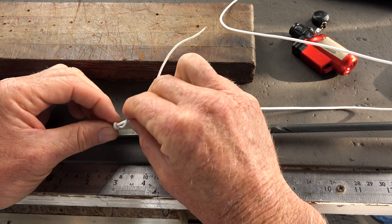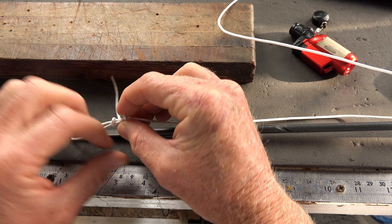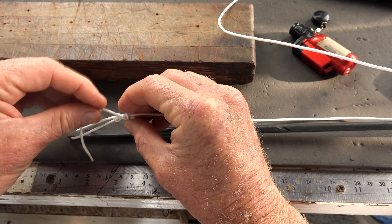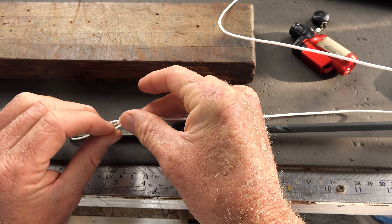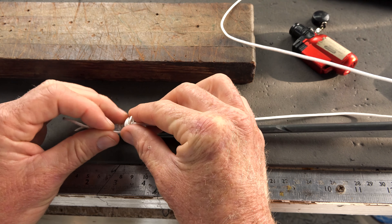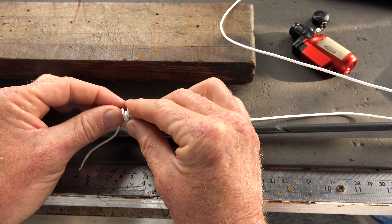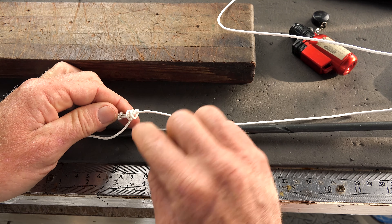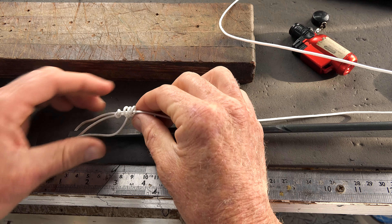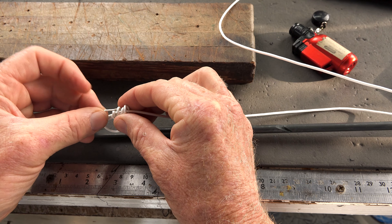Now we're going to do the knot. You're going to do two full loops around — don't make them too tight because you're going to have to pass the line through. Two full wraps. And as you come around for the third one, you're going to pass this line. On this side there are two loops and on this side there are three loops. You're going to come through and pass it through where there are three loops.